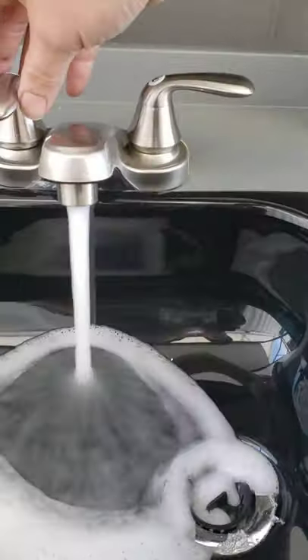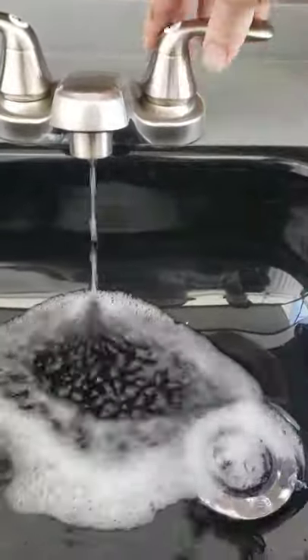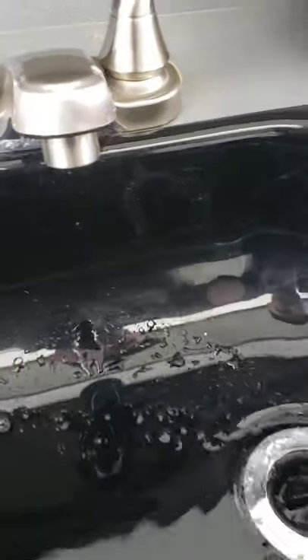Your exterior kitchen — make sure this latches up properly. Pull it out and you can lock it in position. You've got hot and cold water, and this drains into the gray tank, so be mindful to check your gray tank levels inside when using the exterior kitchen.